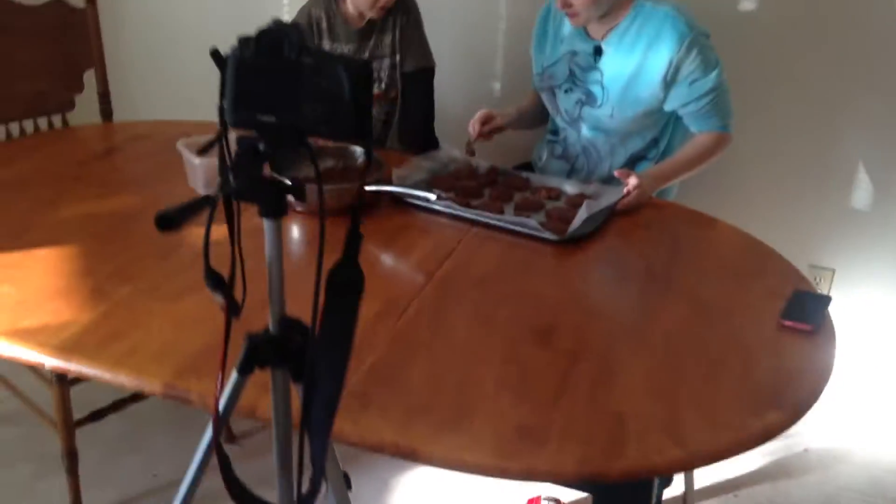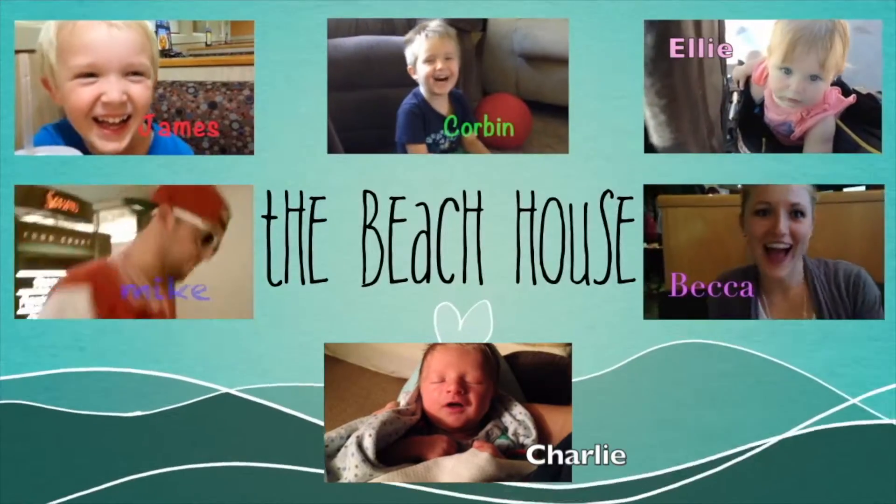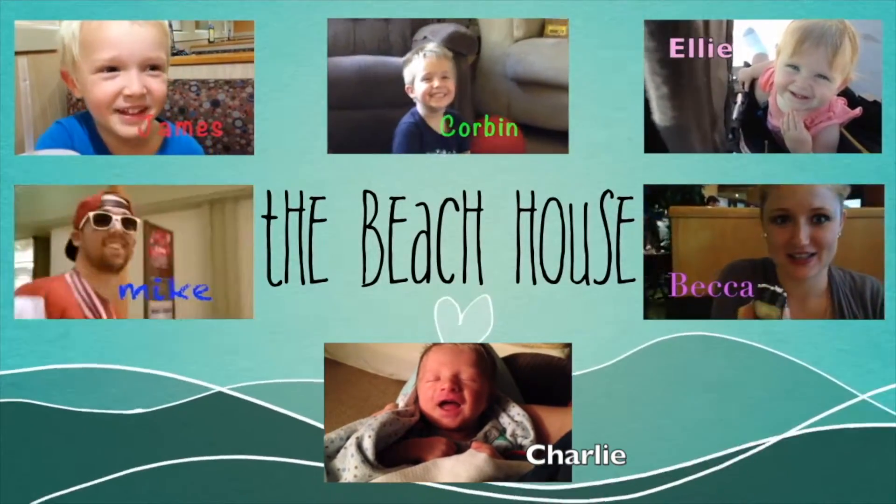What's going on in here guys? We're making a video. James actually did almost all of this. I'm just finishing it up. He did a really really good job.